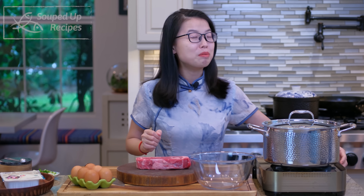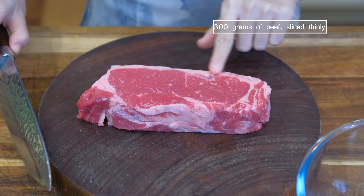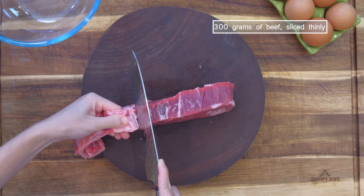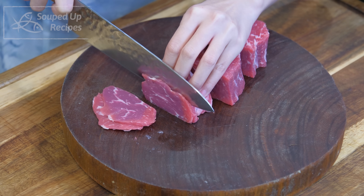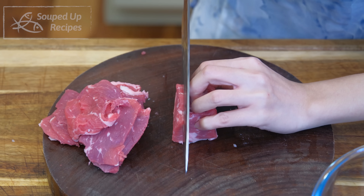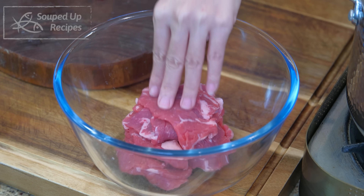To save time, I'm going to turn the heat to high and heat a pot of water so I can prepare the beef while waiting for it to come to a boil. I am using New York strip steak, which has a silver skin along the side. We're going to remove that because it is chewy. Cut the beef into a few big chunks, then slice into 1/8 of an inch thick slices. Other tender cuts such as flank steak and sirloin cap will also work. Set it aside.